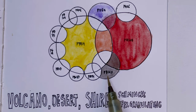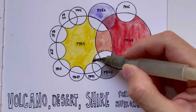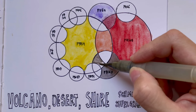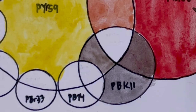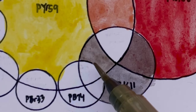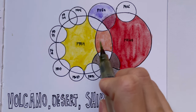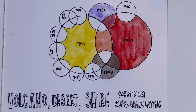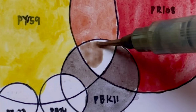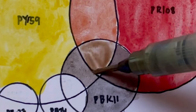PY159 with PBK11 gives us Desert Grey. It's pretty close to the brown as well. So to summarise: PBK11 plus PR108 gives you Volcano Brown; PBK11 plus PY159 gives you Desert Grey. When we mix PY159 and PR108 we get Volcano Orange, and if you mix that with PBK11 you get Desert Brown. As you can see, these colours are very, very close — they really do look similar.